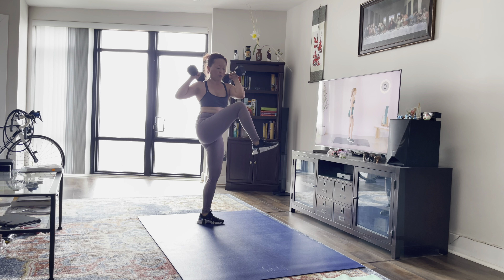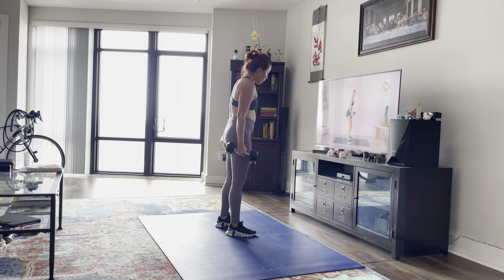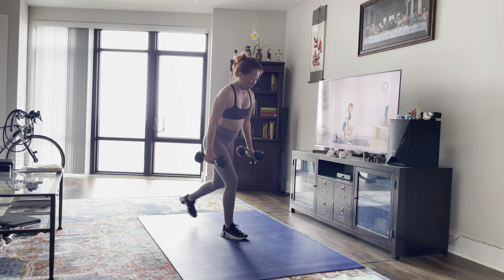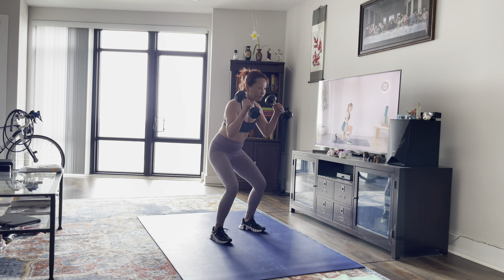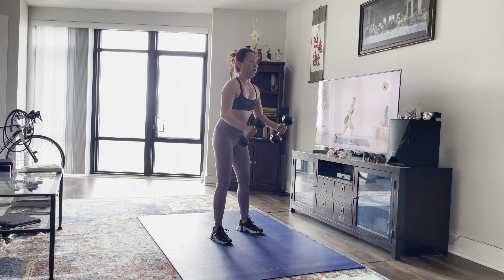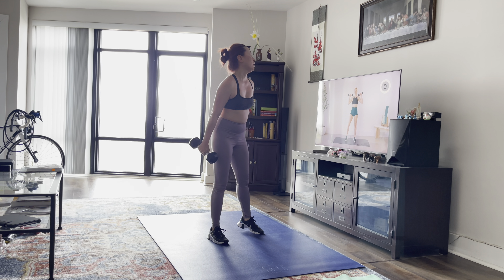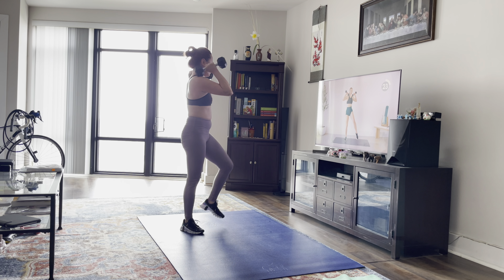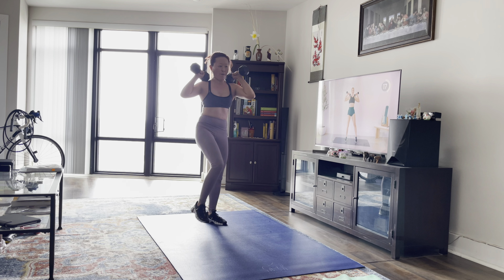Lining it up. We're going to try and keep the chest lifted in your squat — sit back on those heels. Good, elbow to the knee. Stay light on those toes. Really think about bringing that knee and the elbow in front of you. Reach for that crunch.